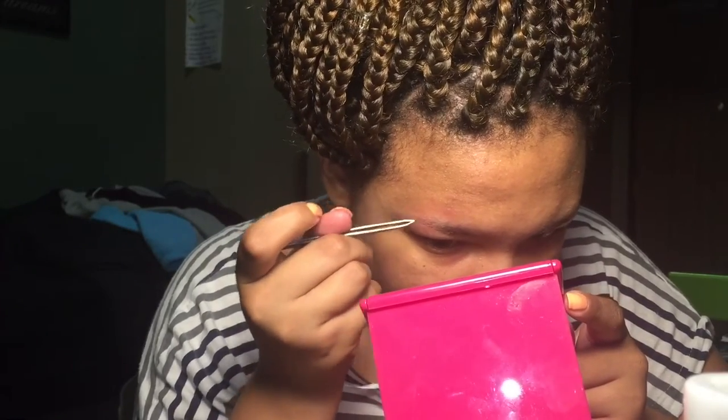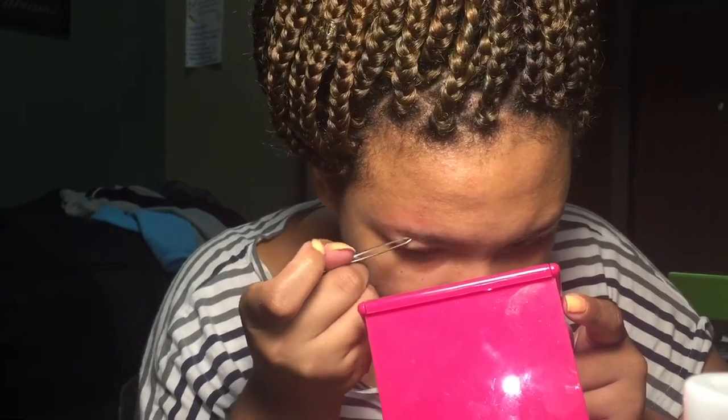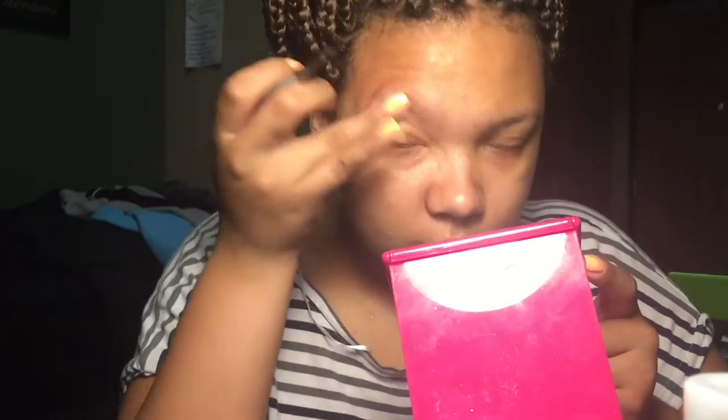Those are usually where the thickest hairs are, which are the hardest ones to pluck — but go ahead, take your time, and get every little hair that you can. I also go right where you'd have a unibrow, but I just make sure I don't ever have that happen. I just pluck right on the inside of my eyebrow.